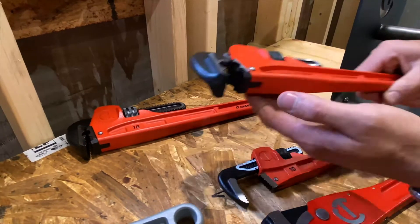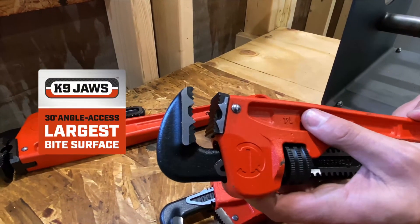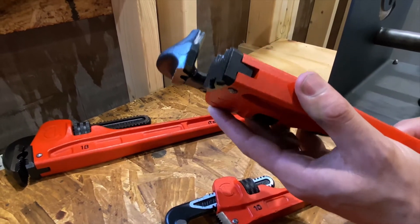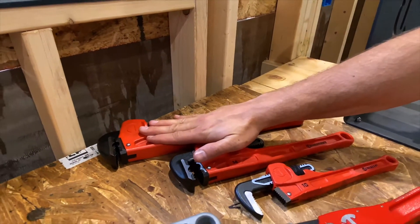After that is our patented canine feature. You'll see the cutouts in the top and bottom jaw on both sides allow for the pipe wrench to be worked 15 degrees either angle outside of 90, and that's available on both the 14 and 18 inch models.